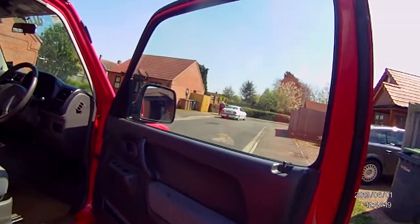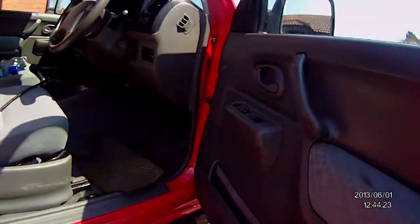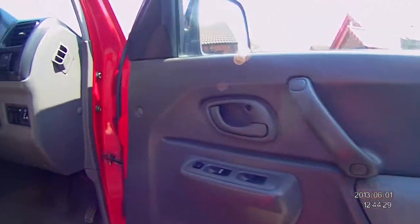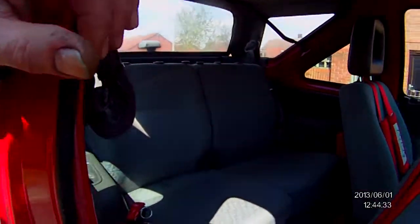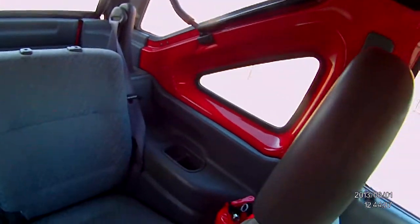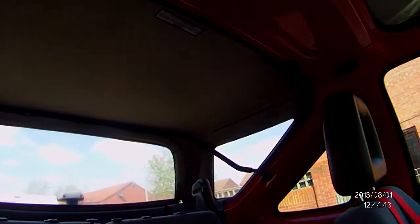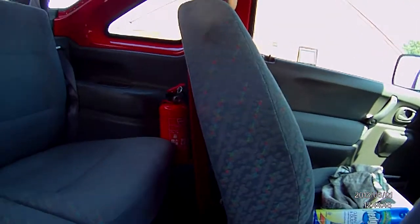We're just going to go inside the car now to show you the condition. As you can see, this is in good nick — she's been built for four years and she's been doing off-roading etc. I'll just go inside the back to show you the back seats. I have got headrests and I'll be putting them on — I just haven't got them on because I leave the seats down all the time, to be honest.